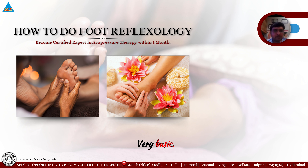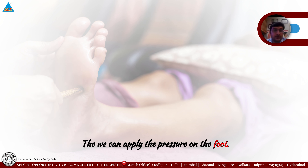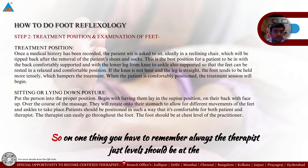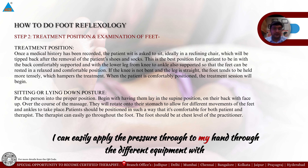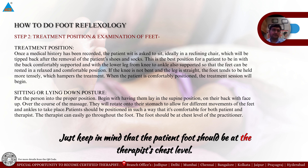Step number two: now we have cleaned and washed the foot of the patient, and checked that the patient is comfortable. We can now apply pressure on the foot. The key concept for treatment position is that the therapist's chest level should be at the patient's foot level. When the patient's foot is at my chest level, I can easily apply pressure through my hands or different equipment using both hands.